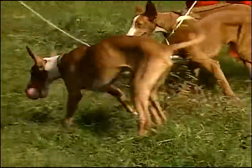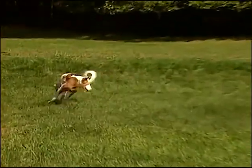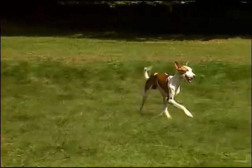Clownish and cat-like, the Ibizan Hound is even-tempered, affectionate, loyal, and friendly, and makes an excellent family pet.